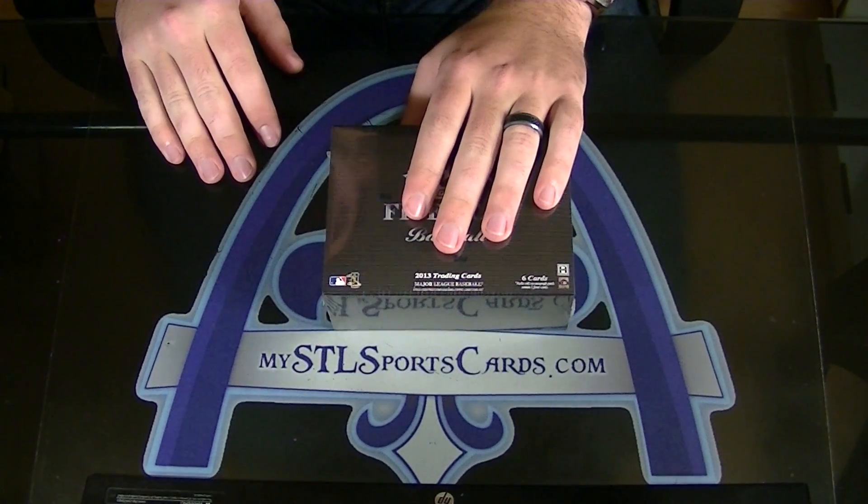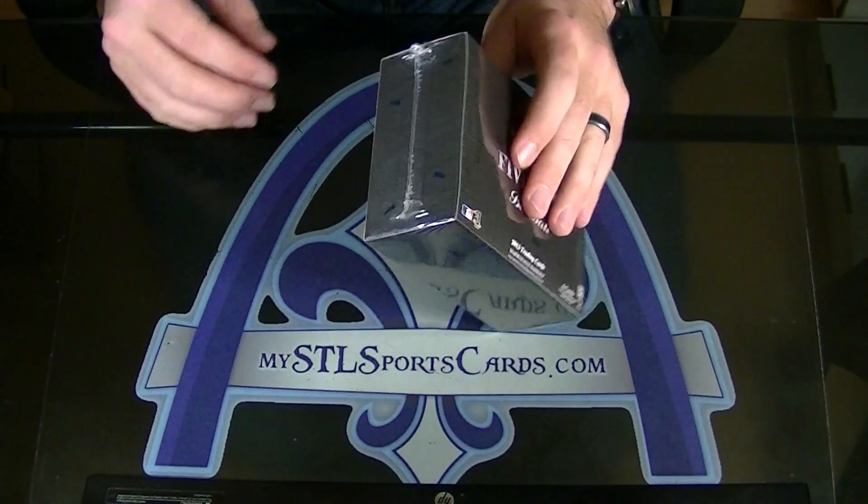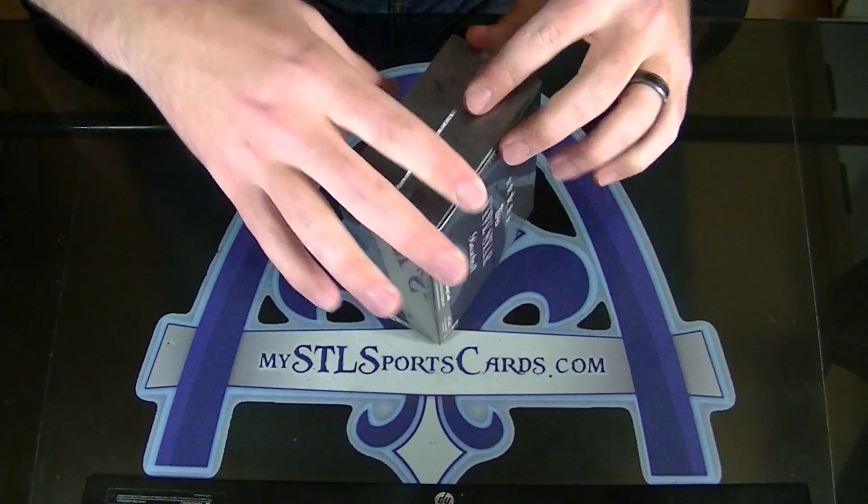Alright, here we go. Go Giants. Bought out group break 652A. So this is his box of Five Star.